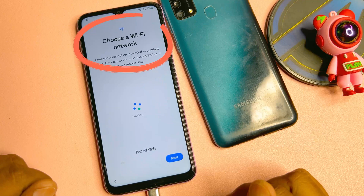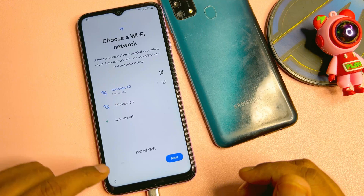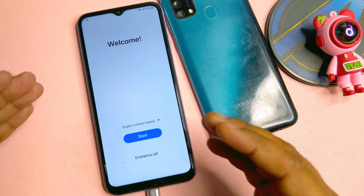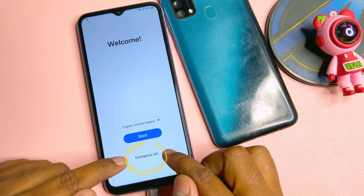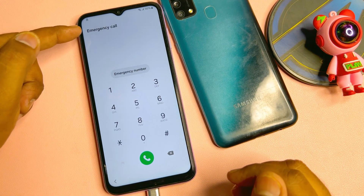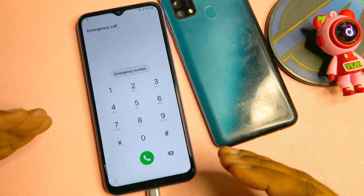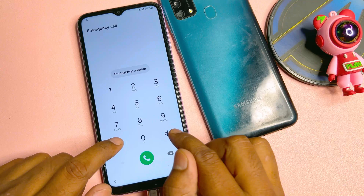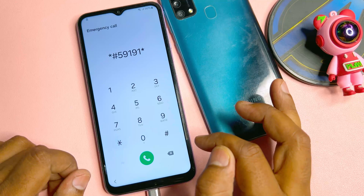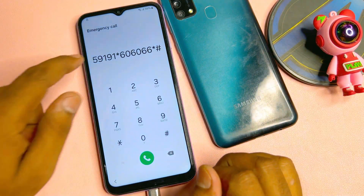On this page, connect your smartphone to Wi-Fi or a mobile hotspot. Once connected, go back to the main page and open the Emergency Call option on your smartphone. In the emergency call page, you have to type a very important code. The code is: star hash 59191 star 6060 double-six star hash.